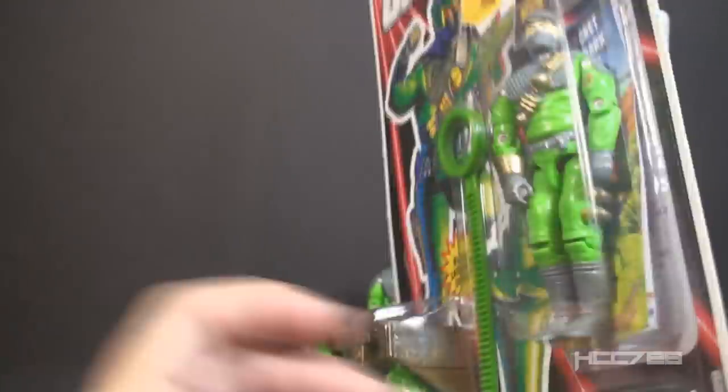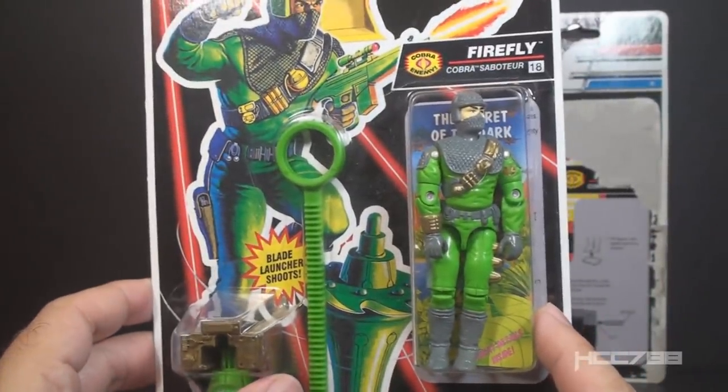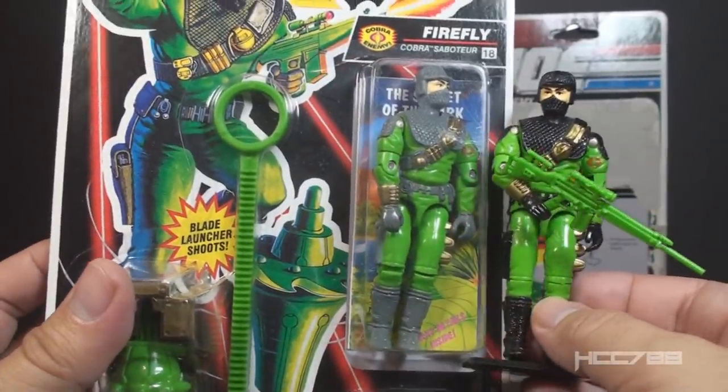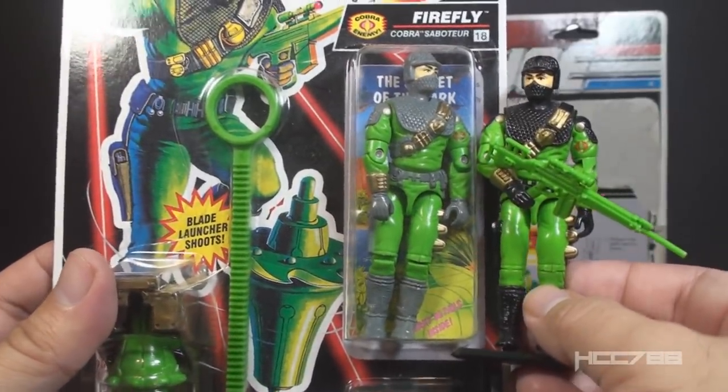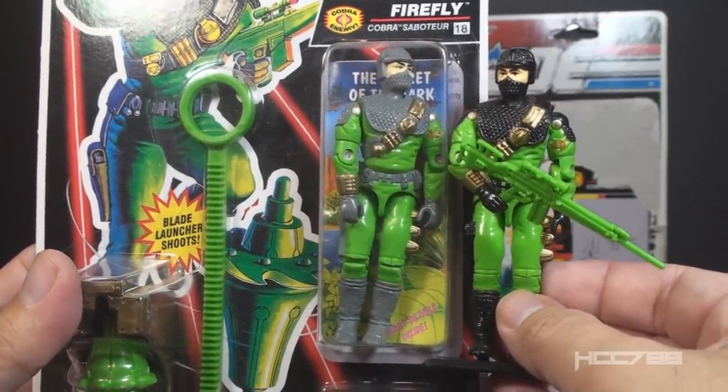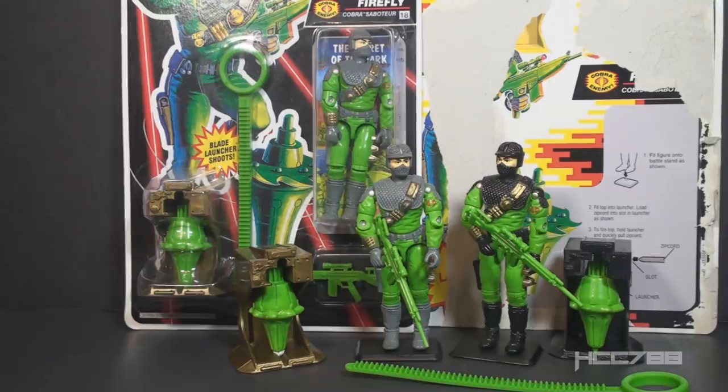My theory on whether a figure is a variation or a new version depends on what the company intended. Factors include how much the figure changed and what the packaging says. In this case, it's a bit muddled — you have a figure with no change but on a different card, and that card has differences: it's labeled Battlecore, he's number 18 instead of number 11, and there are some minor changes on the file card. Normally those would point to a new version, but it can't be a new version if there's no change to the figure. Eventually they did make a minor change — one color on the figure and the color of one accessory — which would normally point to a variation rather than a new version. When I look at all these factors, I still think these figures are variations, though I'm sure a lot of collectors would disagree with me.